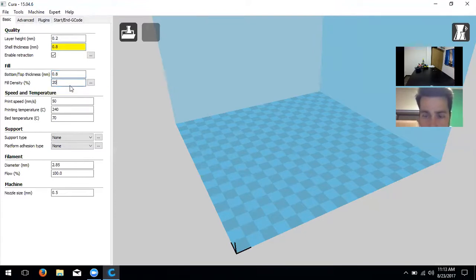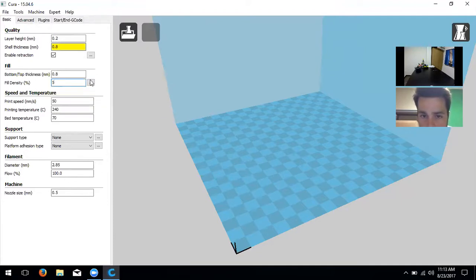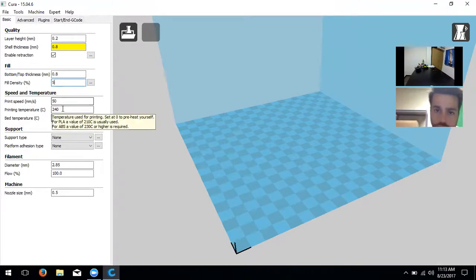Next we have fill density, which determines the durability of your print — specifically what percentage of the object is filled with plastic on the inside. It doesn't need to fill the whole thing. Anywhere from 5% to 25% is usually a good fill density. I'll put it at 5% and show you how that changes things in a minute.